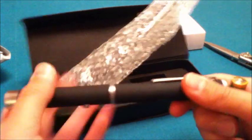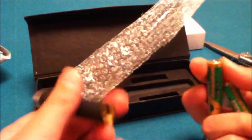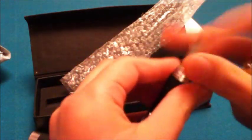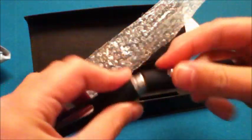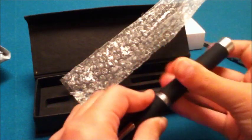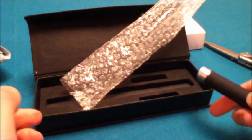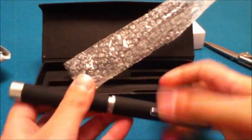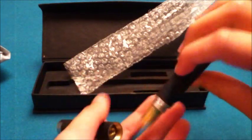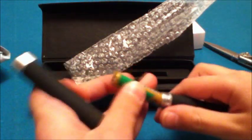So unscrew it and then pop the batteries in, and it should work. I think I put it in wrong — yep, I did. Like this.